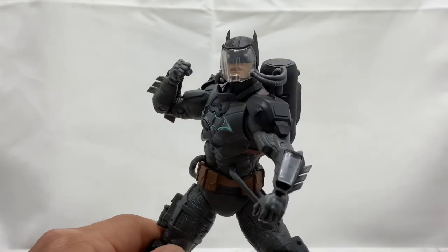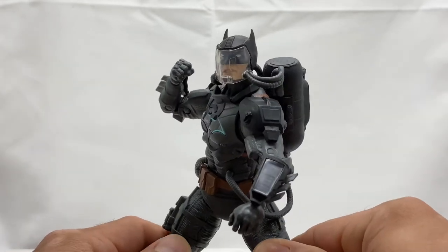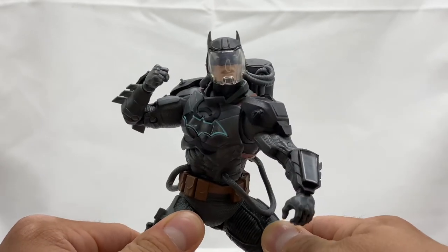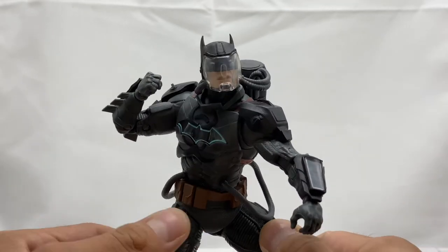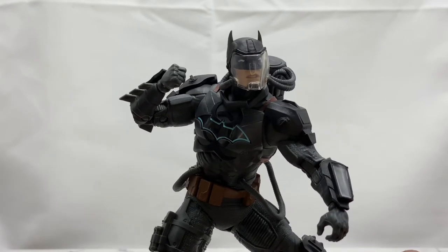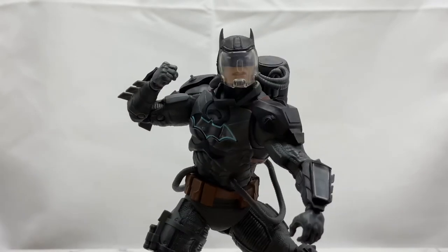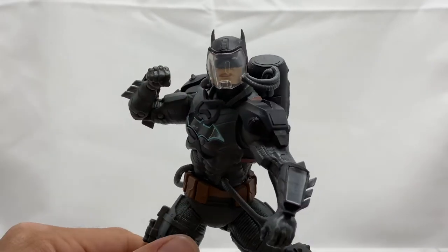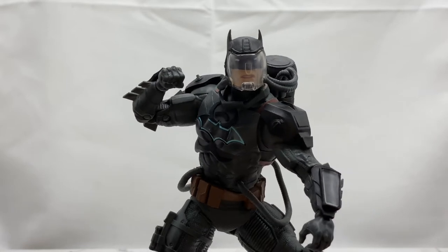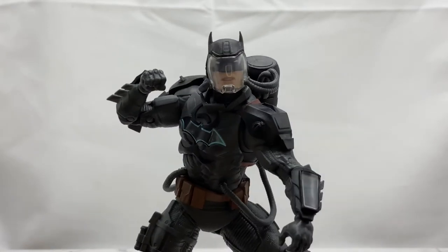All in all, it's just a really cool looking Batman and one I had to have when they announced him. I don't know what I'll do with this one once I get the light-up version, because there's no point in having both. But maybe I'll do a giveaway or sell this guy, or maybe I'll just keep him as an extra Batman — because it's always good to have an extra Batman lying around.